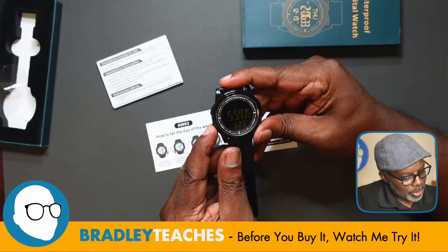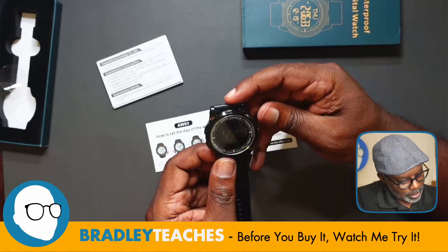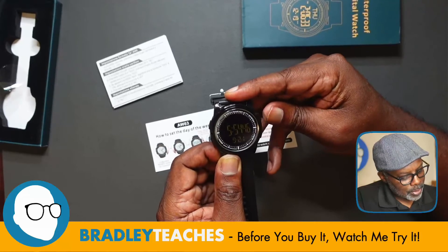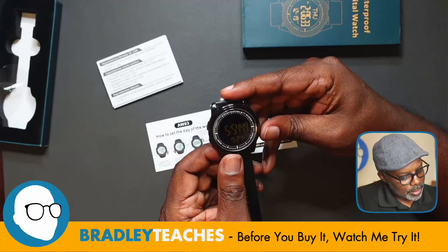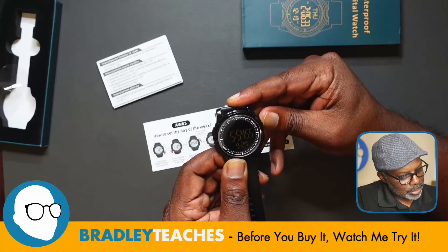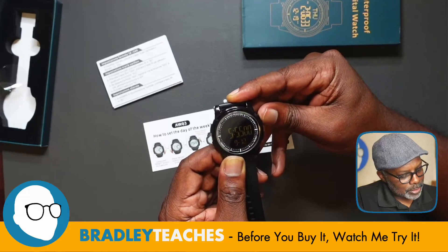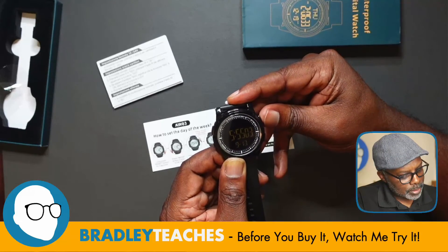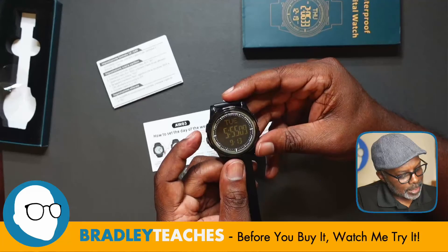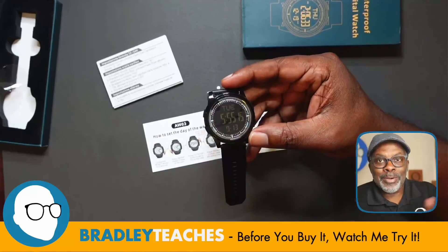Hold down reset for 3 seconds again and hit mode until we get the year, then the month, and now we can hit start/stop on the month. Hit mode again and let's give start/stop on the date, which I'm going to have to roll through a little bit. It doesn't go faster if you hold down. There we go — hit reset again to lock that in, and it actually gave me the correct day of the week because I've already set the year.